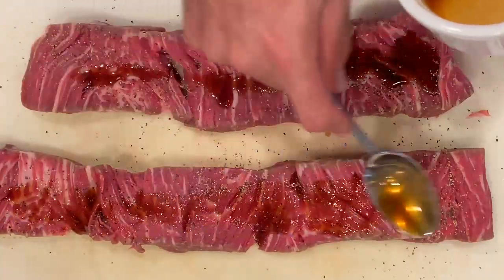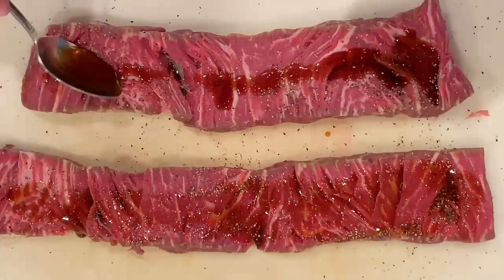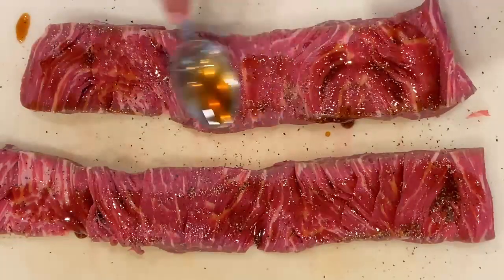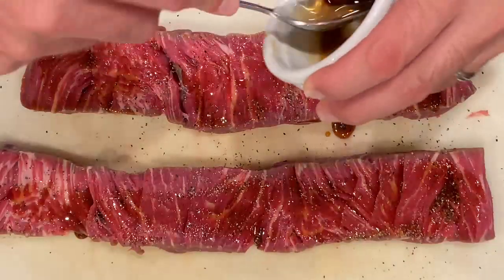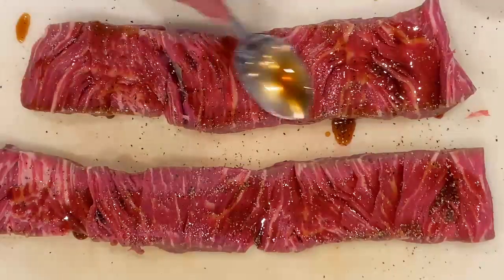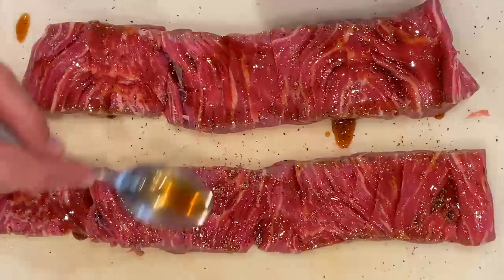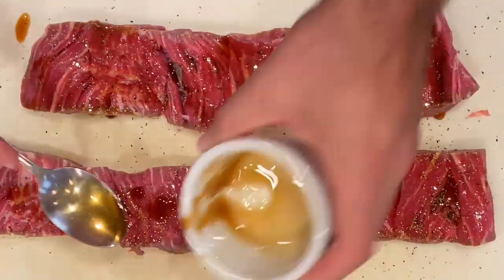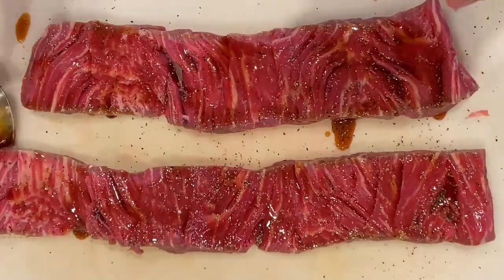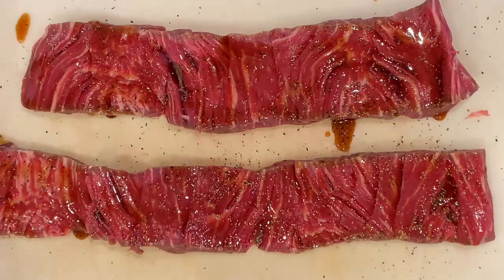Make sure you get in there and smooth that around — get a good layer. You don't want it dripping out too much, but definitely get enough on there so you've got a good coating going all the way down your piece of meat. Smooth it out, make sure you get the whole surface of the meat, every little crevice — you want to get that flavor really in there for every single bite. It's a molasses syrup I picked up at the butcher shop where I got the steaks. You could probably order it online, but it is absolutely amazing — highly recommended.